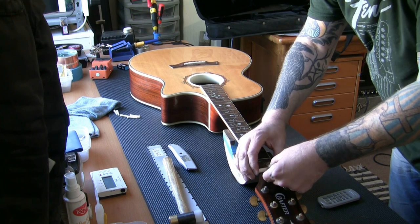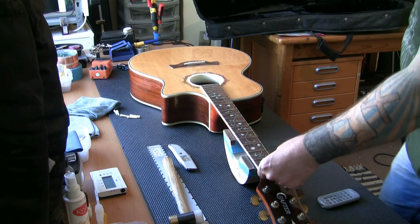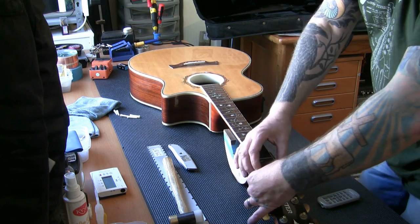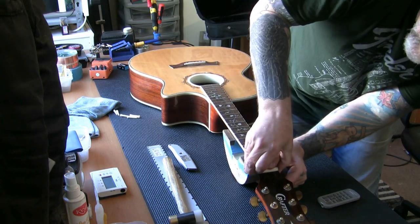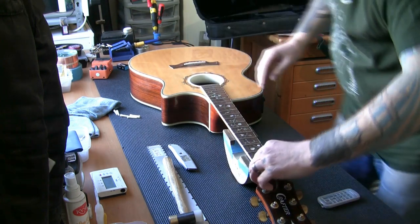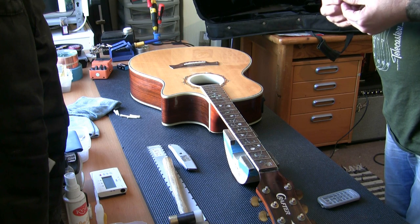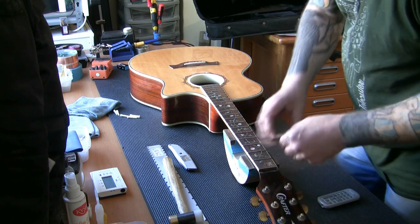It might not be high enough if I reshape it, so I'll talk to the owner. I've got some Tusk nuts in the drawer. What I could do is fill the gap with rosewood dust and build that up so you don't have that gap anymore. Actually, it's a bone nut — that's a good thing. I think we'll stick with this nut and fill the gap with rosewood dust and super glue.